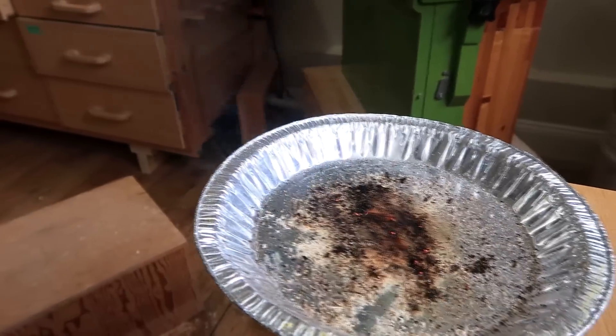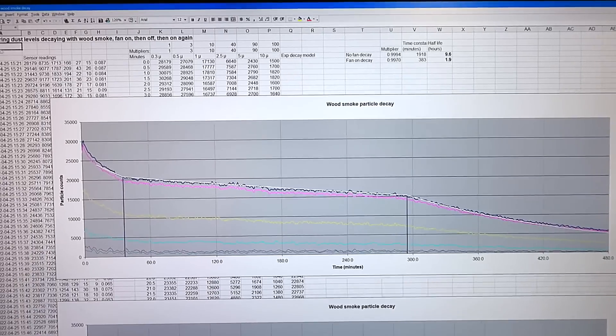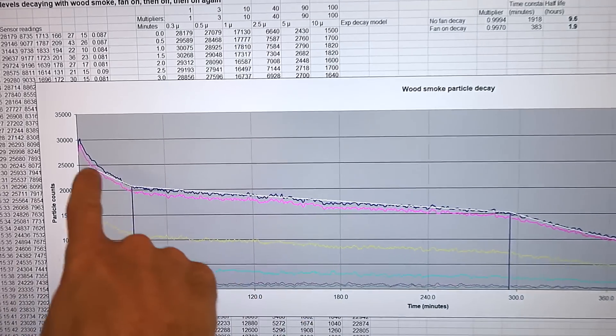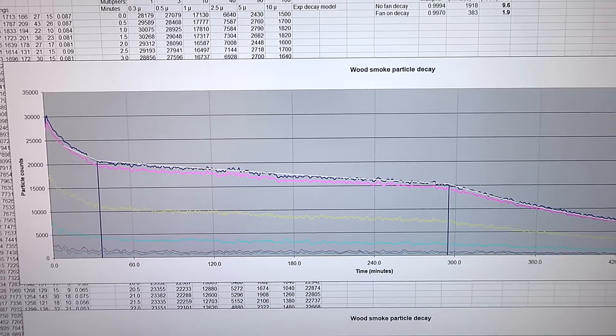Now let's repeat that experiment using wood smoke as airborne particulate. Here are the results with the wood smoke. I had the fan on, then fan off, then fan on again — and the fan made a big difference.